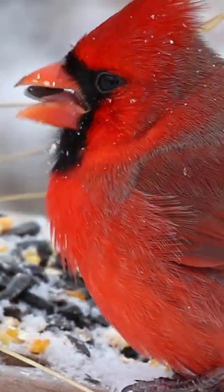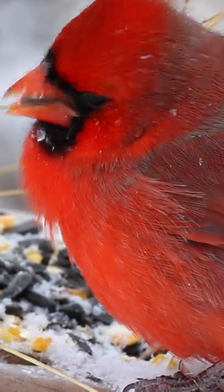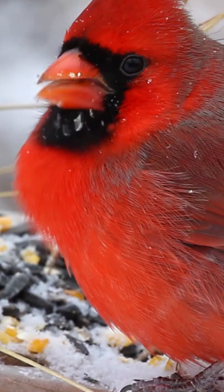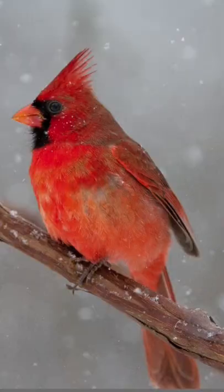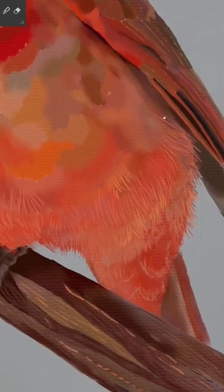This cardinal is a part of the Rebelle 4 Tracing Layer Series. Please keep in mind that the Rebelle 4 tutorials still apply to Rebelle 5. Let's paint this cardinal using Escape Motion's Rebelle Oil Paints.